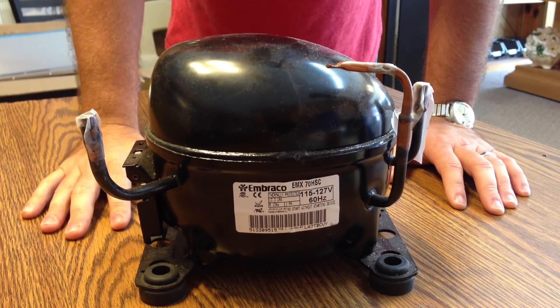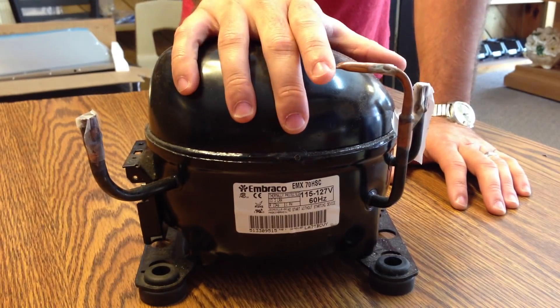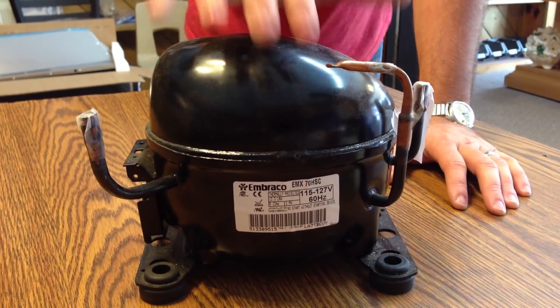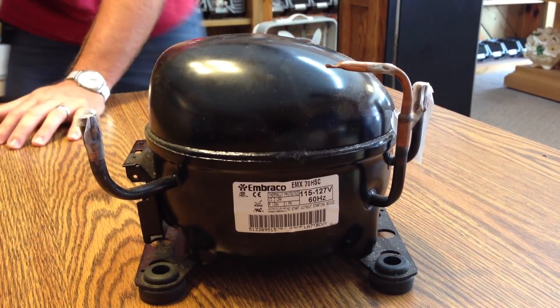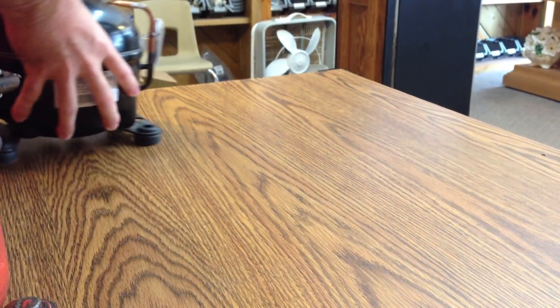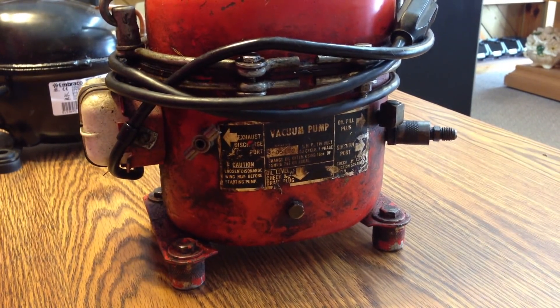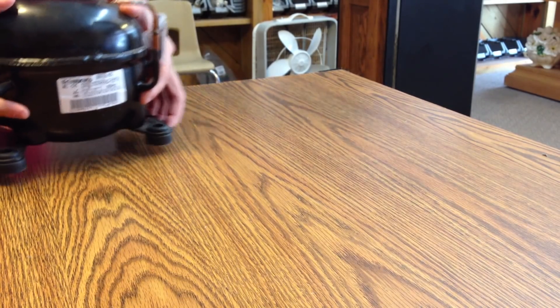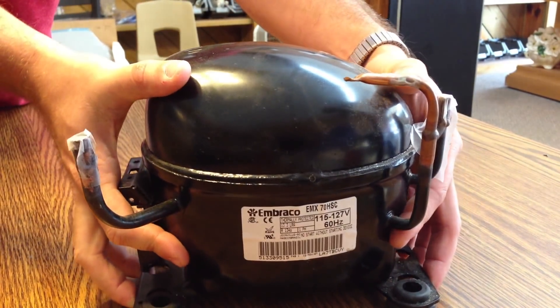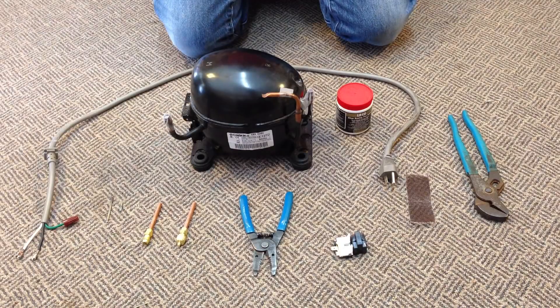What's up guys, this is Blakewood Repair. I have a project here I've been wanting to try for a while. I want to take this old compressor that came out of a refrigerator and try to turn it into something I can use, such as a vacuum pump. This is what one is supposed to look like that you go out and buy, but if you don't have enough money, I'm going to attempt to show you how to turn this into that.